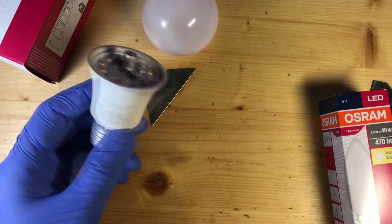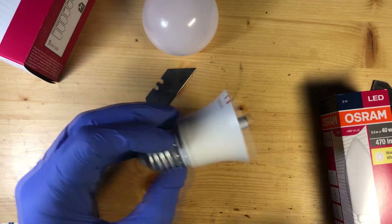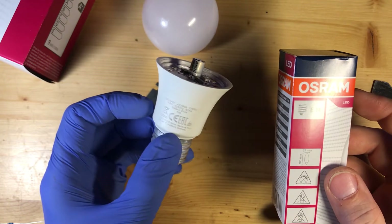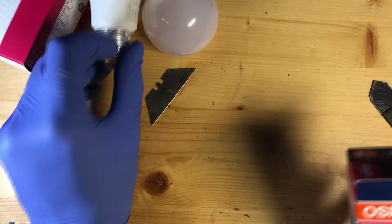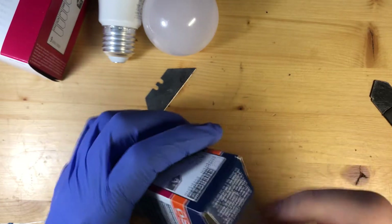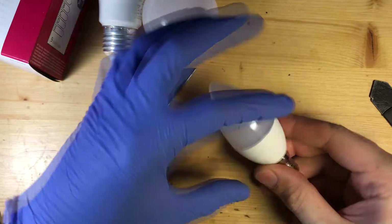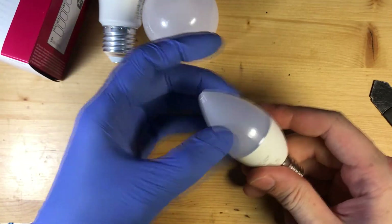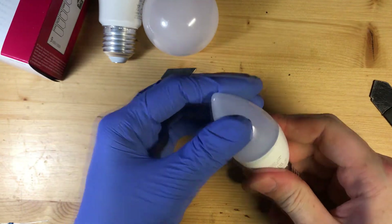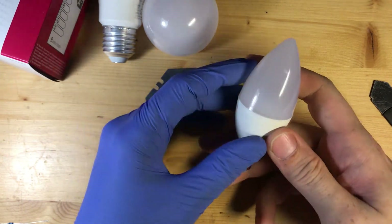These were discounted and I got them both — they were each sold for 1.5 euros. Since this is a much smaller package, by default it's very hard to do anything with it, and the tolerance is very tight; I can't even get the blade between here.